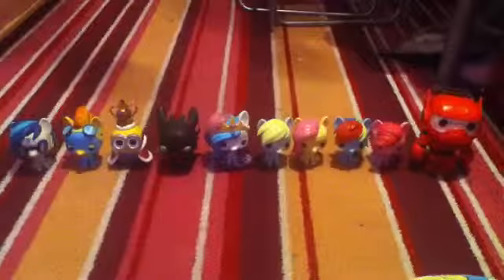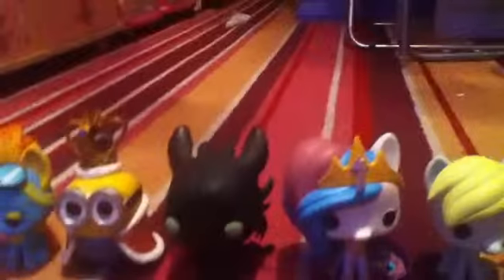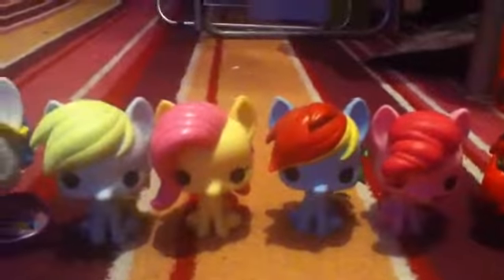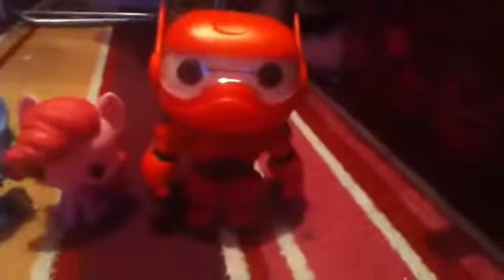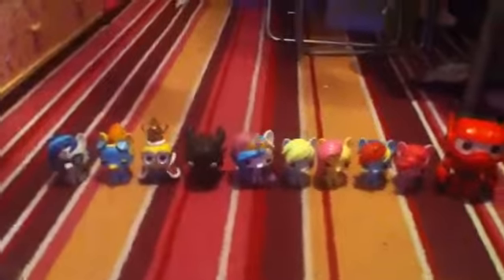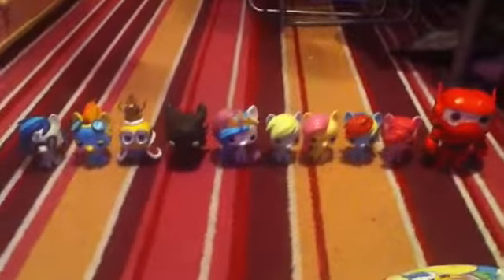This is the order I got them in. First I got DJ Pomfrey on her own, then I got Spitfire, then I got King Bob, Toothless, and Princess Celestia as a gift. Then I got Derpy, Fluttershy, Rainbow Dash, and Pinkie Pie. And then after that I just recently got Baymax. Those are all of them — 10 in total.